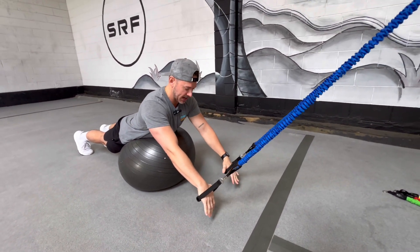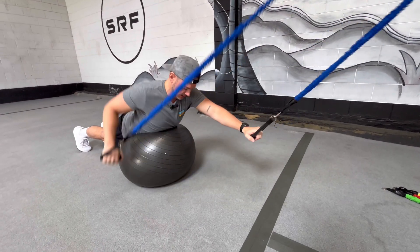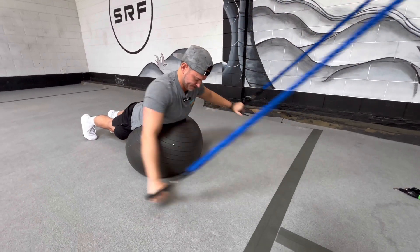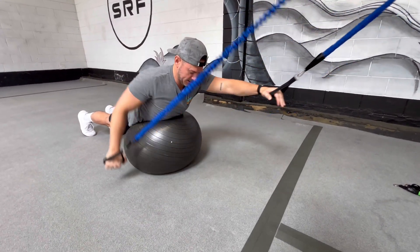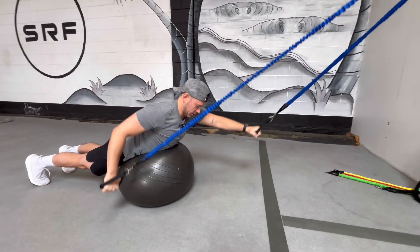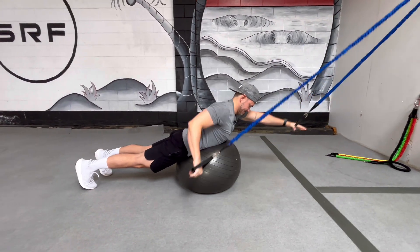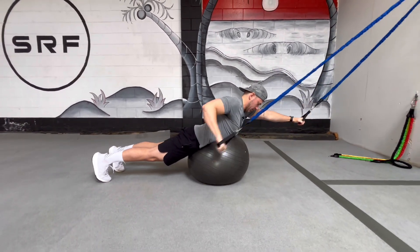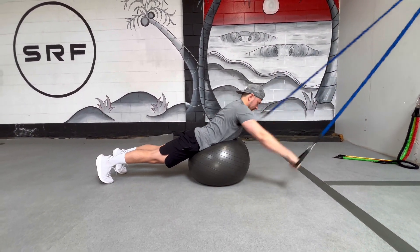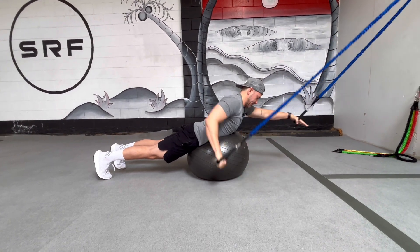For the aerobic paddling portion, all we're doing is just paddling for the allotted time in the program. All you want to focus on here is making sure that your form is good — you're taking big, long strokes and you have tension in the bands the whole time. Don't sacrifice your form just to get a couple extra reps in. Just paddle for the allotted time that it recommends.